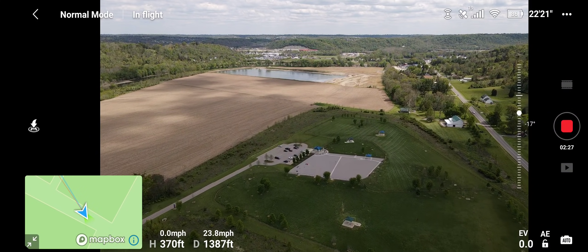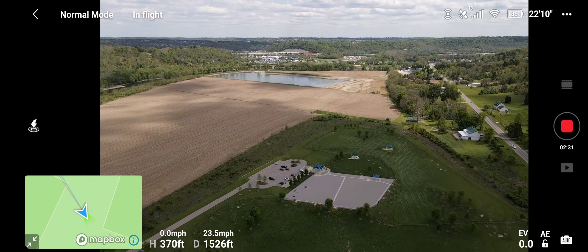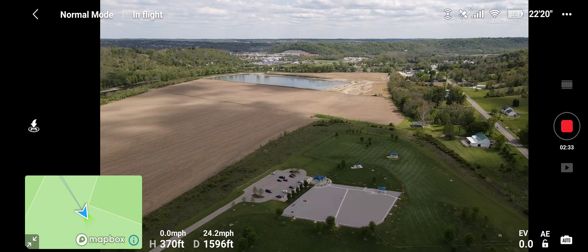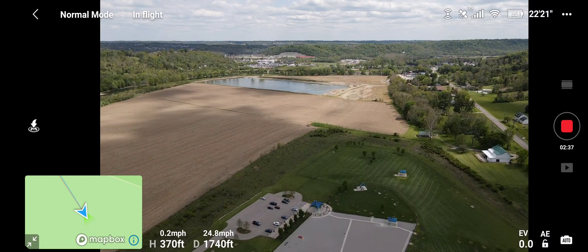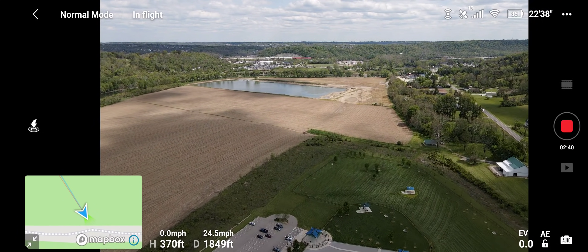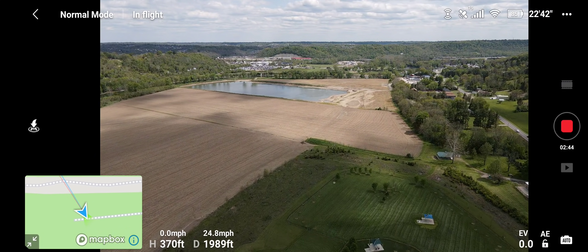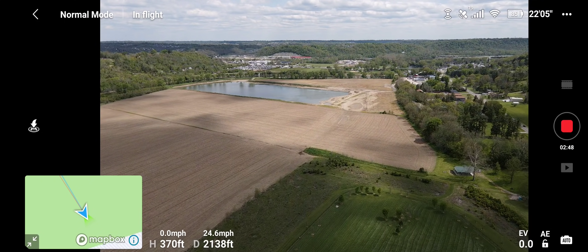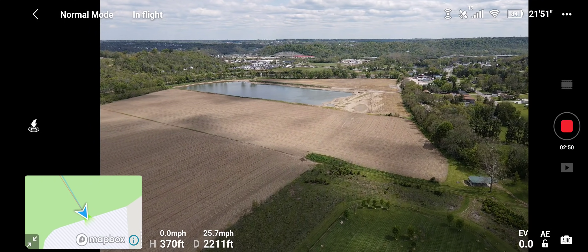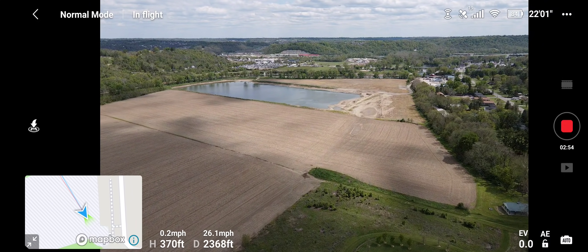If you're watching this video for the first time, follow this tip: charge your batteries individually for the first time, one by one — especially with the fly more combo. Do not, and I repeat, do not use the hub, because you will have some issues with the battery becoming bricked, and you don't want that to happen.